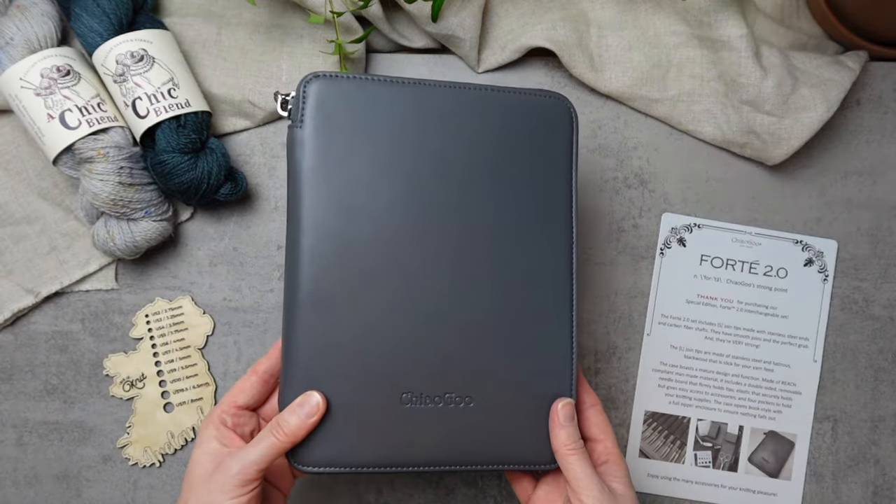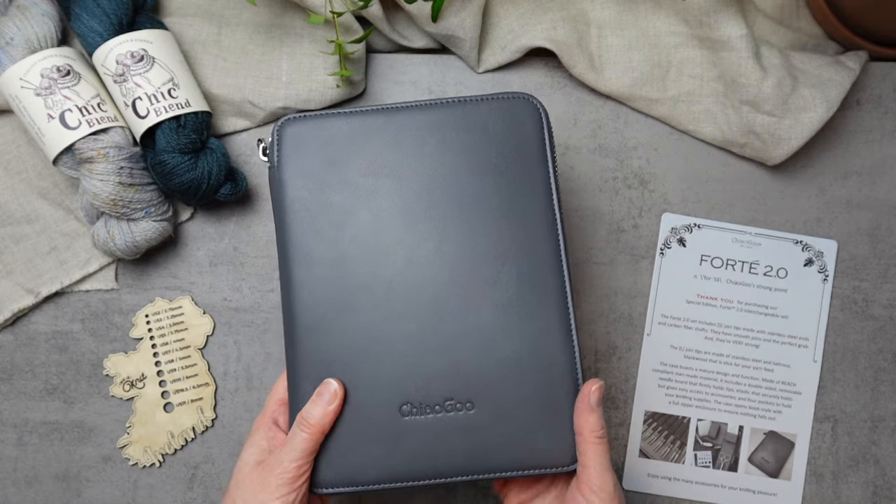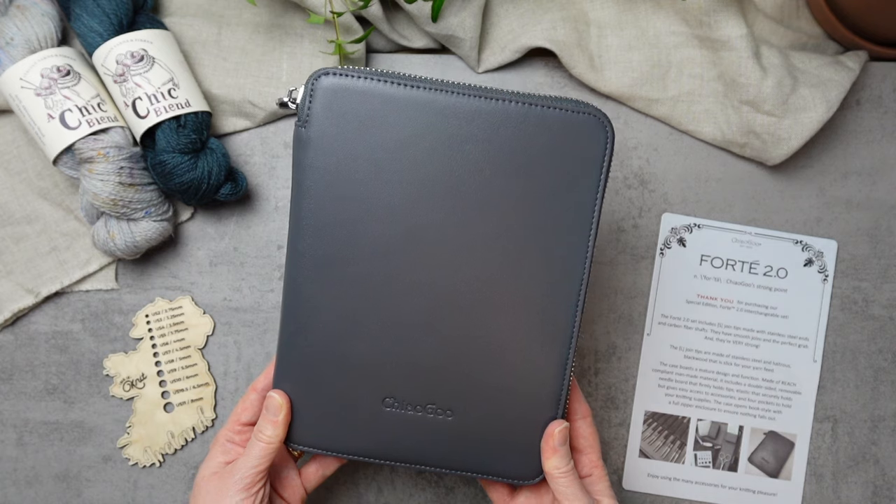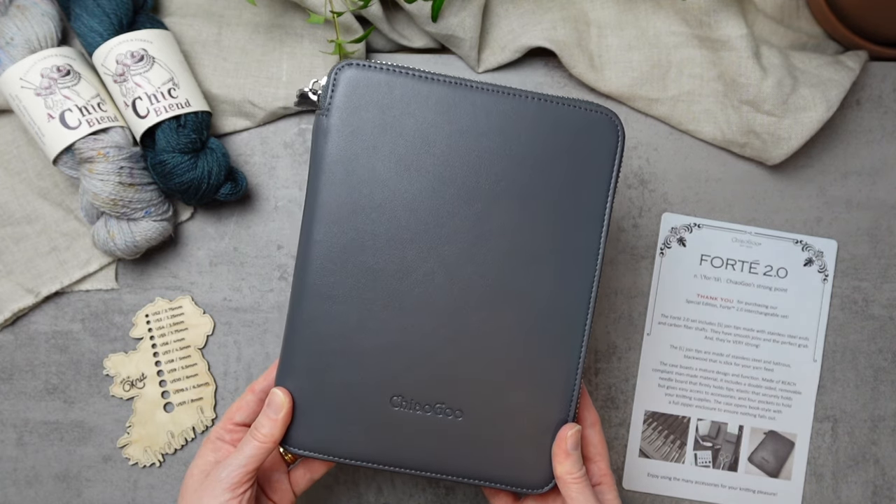So that is the beautiful, sleek, and chic Forte 2.0 set. If you have any questions about it at all, just drop us a line — we'd be very happy to answer and to help you choose the best interchangeable needle set for your needs.